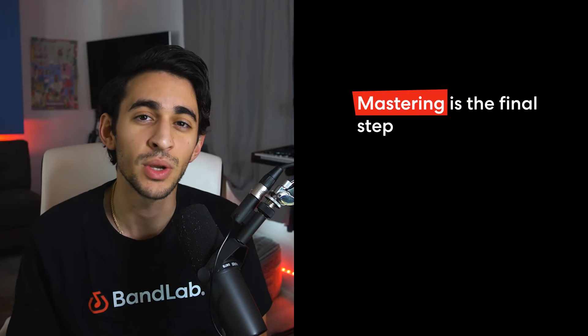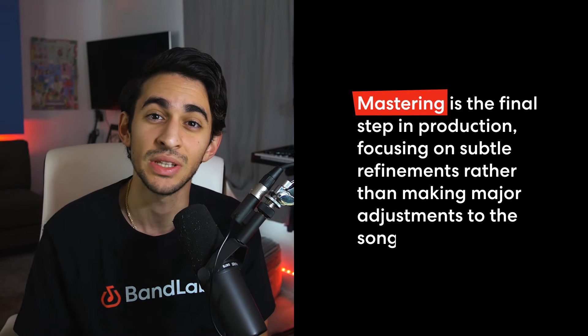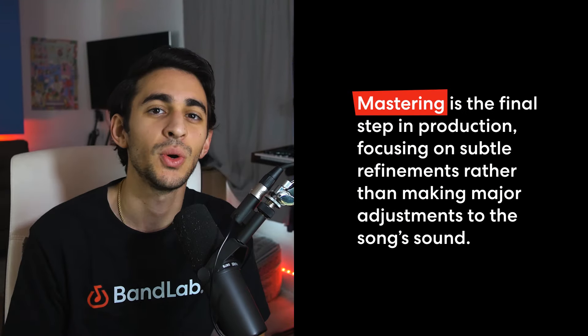Whereas mastering, you're not touching the individual tracks in a song — more so the final track as a whole. Mastering is more focused on subtle adjustments rather than really changing the sound of the song. The first thing mastering does to your track is that it makes sure it is where it needs to be volume wise, making sure that it is loud enough to compete with other songs, or even sometimes turning it down if it's too loud.